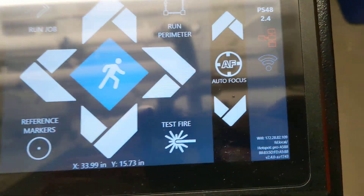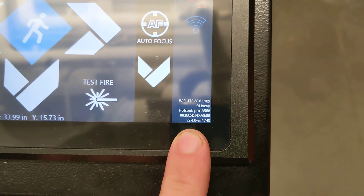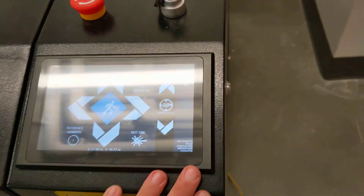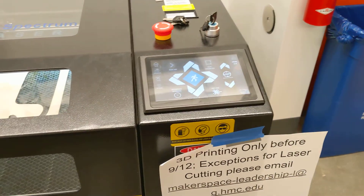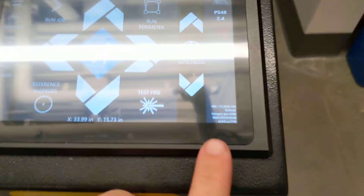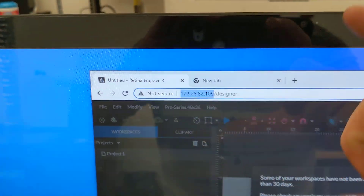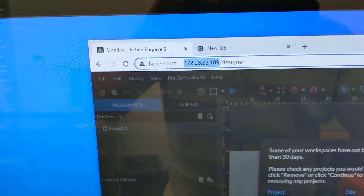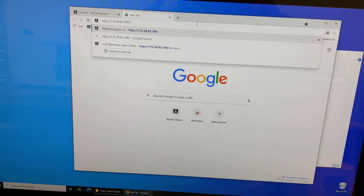Also on the touchscreen, in the bottom corner, are the parameters you need to connect to the software to run the laser. The laser runs its software internally rather than through software installed on a computer or a web interface. You need the IP address shown on the touchscreen to type into the computer in the room where you'll program the laser. I've already entered it and will show you what it looks like.